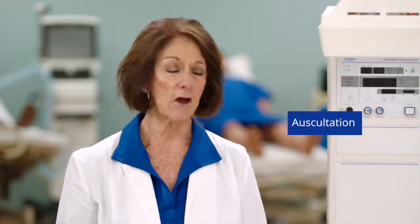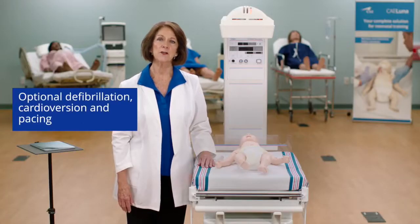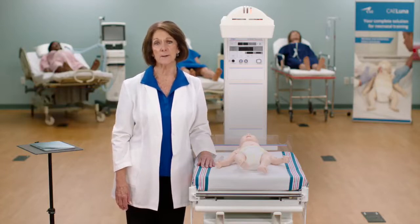Luna Live also includes needle decompression on the right side, chest tube placement on the right side, auscultation of heart, lung, and bowel sounds, and vocal sounds, as well as optional defibrillation, cardioversion, and pacing using live equipment.